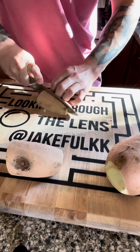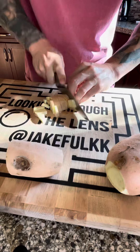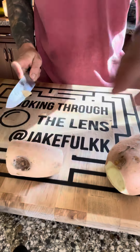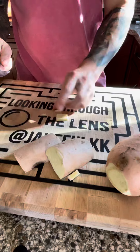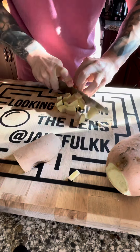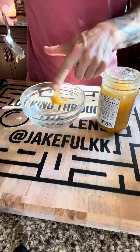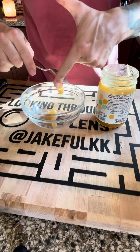We're going to be making some roasted sweet potatoes with a honey glaze and a little bit of cinnamon. Starting off by dicing our sweet potatoes — cutting them right in half, making some long cuts about two to three inches, and then some horizontals to create that dice.